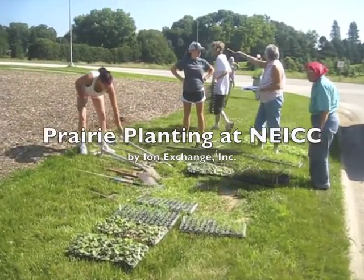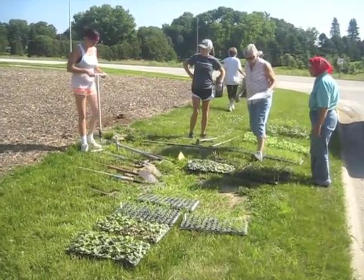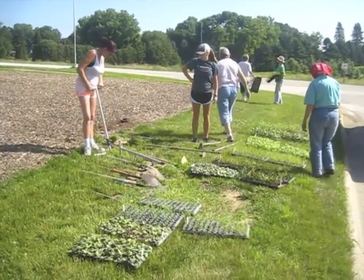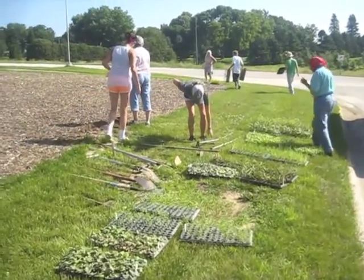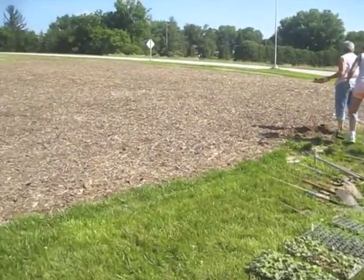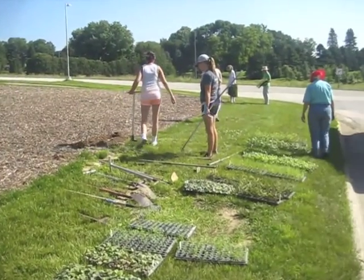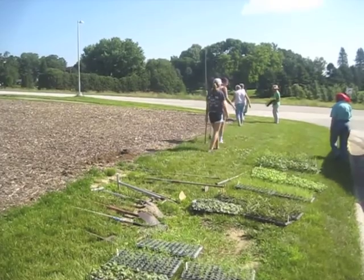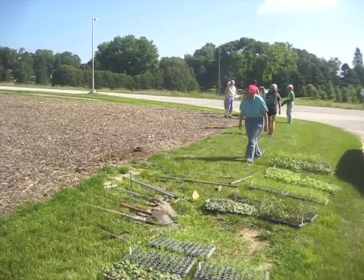Earthy man here this morning at Calmer, near Calmer, Northeast Iowa Community College. We're doing a planting of native wildflowers and grasses and sedges here on this plot that has already been mulched. We're just getting underway here this morning with the crew to put these little live plant plugs in here and create a beautiful prairie here for the college on campus.